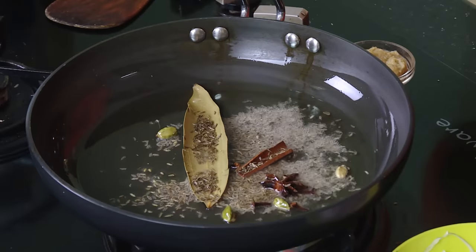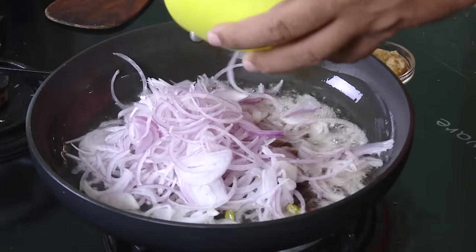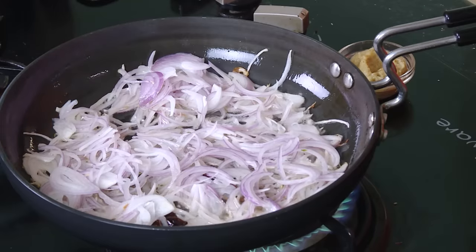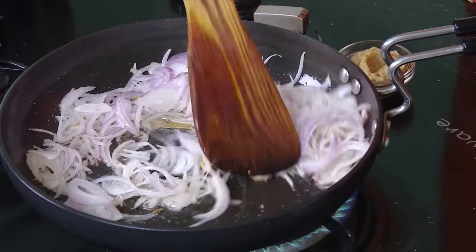Add jeera, or you can add shahi jeera. Then add onion and let the onion get slightly golden in color. We are going to saute everything in a pan — you can make a lot of these rice varieties, even some biryanis and chitrannas, in a rice cooker. Add salt and slowly cook.